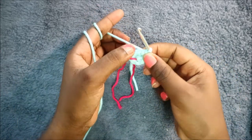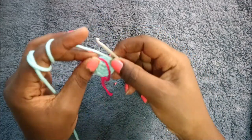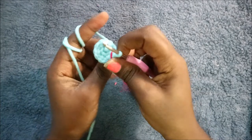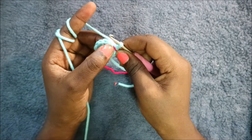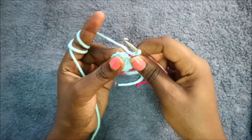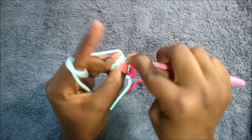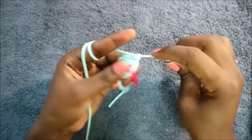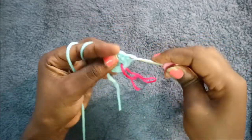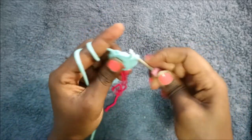Continue increasing until you get to the end. In our third row, do single crochet then increase and repeat all the way for a total of 18 stitches: single crochet and then increase in the next stitch, keep repeating — single crochet and increase.